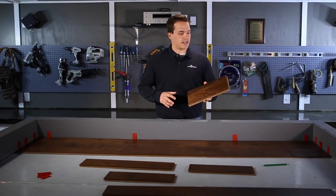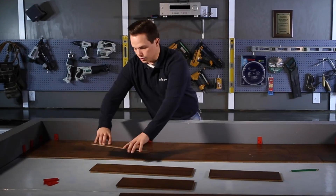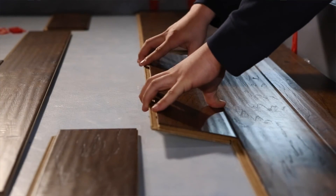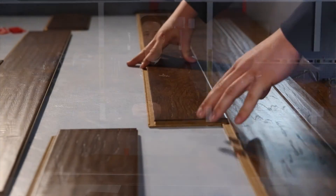Again, we're going to take our cutoff from our last piece in the previous row to start our new row. You're going to want to continue this process all the way down to the end of your room. And I want to thank you for watching. For more helpful hints, check out our other videos at Custom Surface Shop Time.